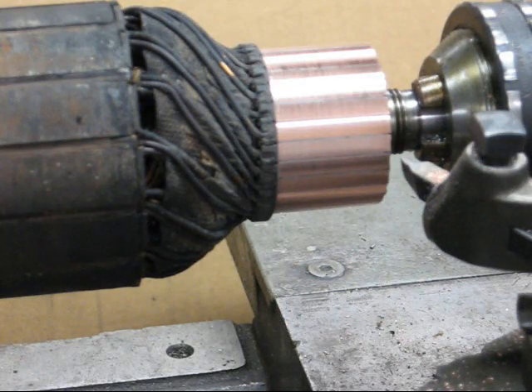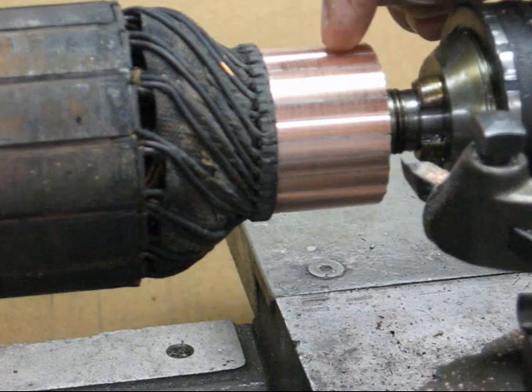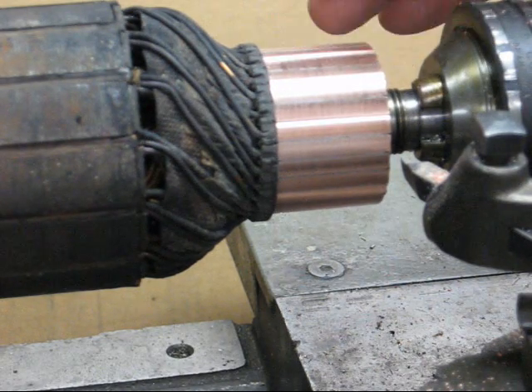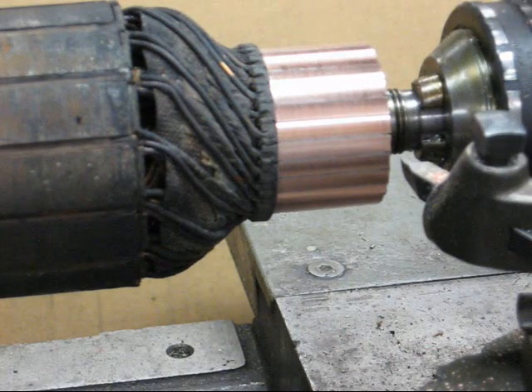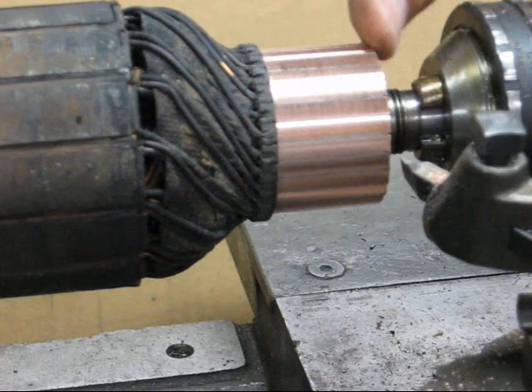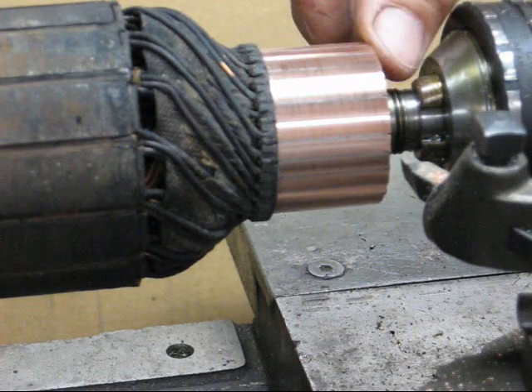If it isn't smooth, it will cause your brushes to wear very rapidly. Now in some cases you will need to undercut the mica with a hacksaw blade, or if you have the correct attachment you can do that. I'm not going to do that in this particular segment — if there's any interest in this, I may put that in a future video. Also, I'm going to hit this corner with a file as it's turning to kind of soften that edge.